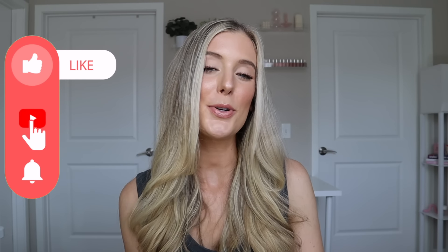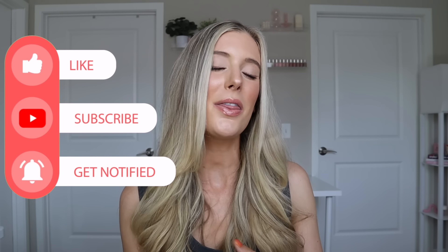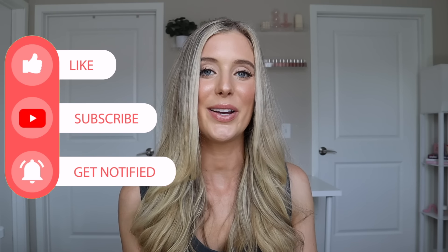So if you've been curious about this, you've come to the right spot. We are going to dive into a lot today, so before we do, if you could please give this video a thumbs up, drop a comment below, and subscribe to my channel if you haven't already. All of those things really help me out and support me with the YouTube algorithm, so thank you so much for doing that.